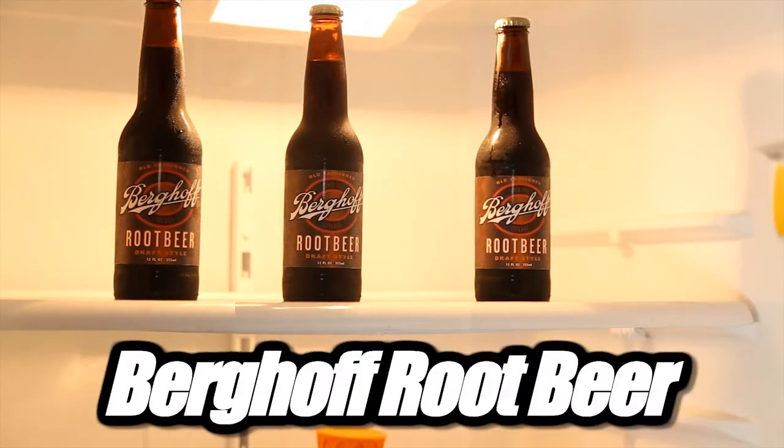I'm chilling now. Welcome to Soda Pop Talk, the show that takes all the fear out of trying something new and replaces it with sweet soda goodness. I'm Davian, this is my brother in carbonation, Danny A., and today we're going to talk about Berghoff Root Beer — Berghoff Root Beer from Chicago.